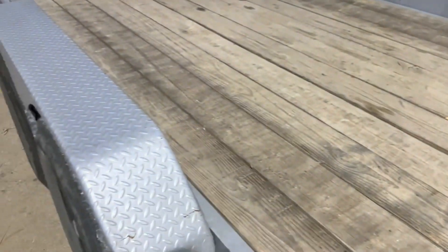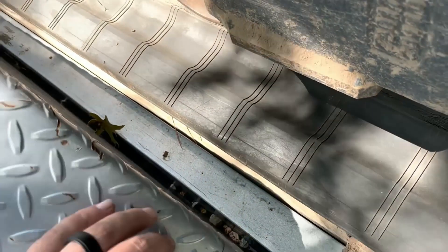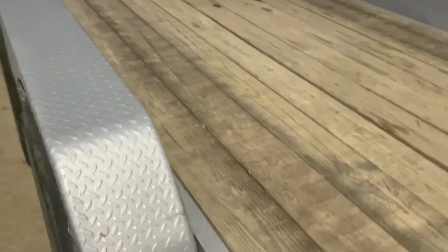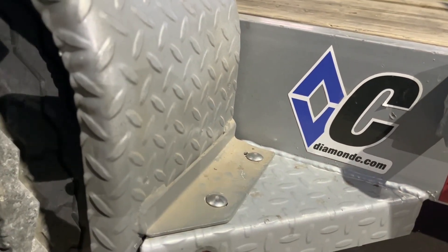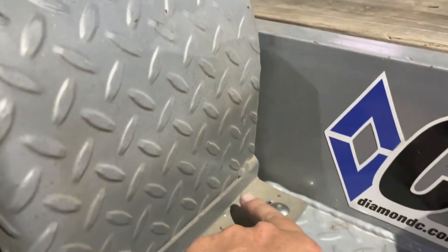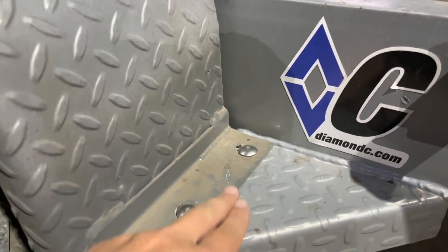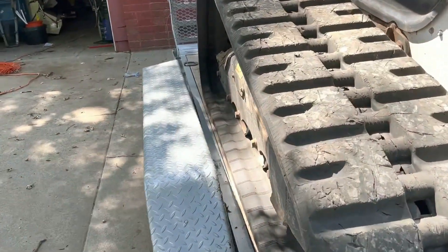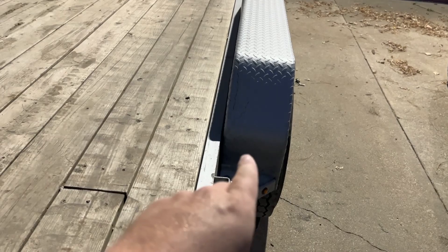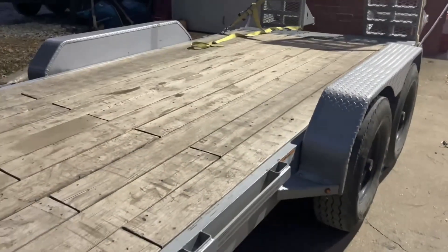Another issue this trailer has had recently is fixing the fenders. These fenders are the removable fenders, and they will get rocks that fall in between there and wedge those out and away from the trailer. On this one right here, our color match is off. What we did is we came in and actually welded back the seam because this whole bracket started cracking on all four corners of these fenders. So the fenders were getting pushed outward. I pulled those off, power washed them, welded them up, painted them, and threw them back on, and they have been much better.